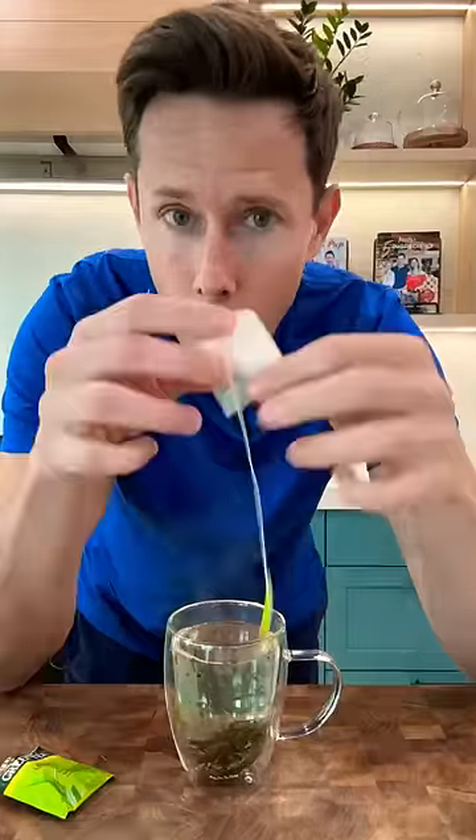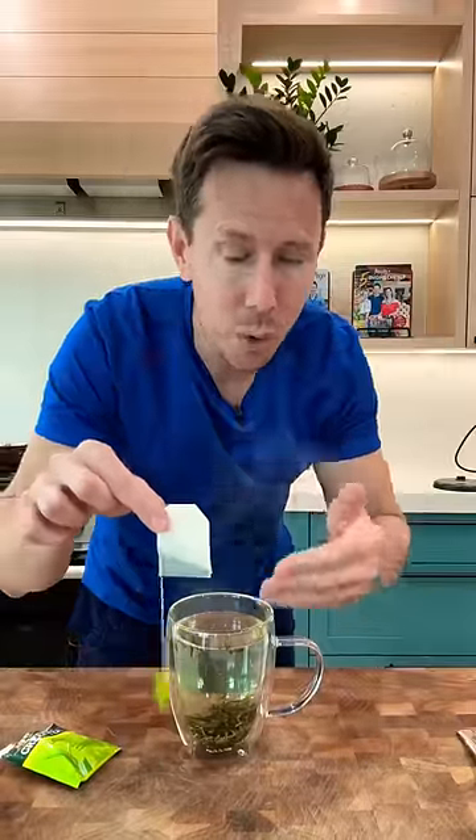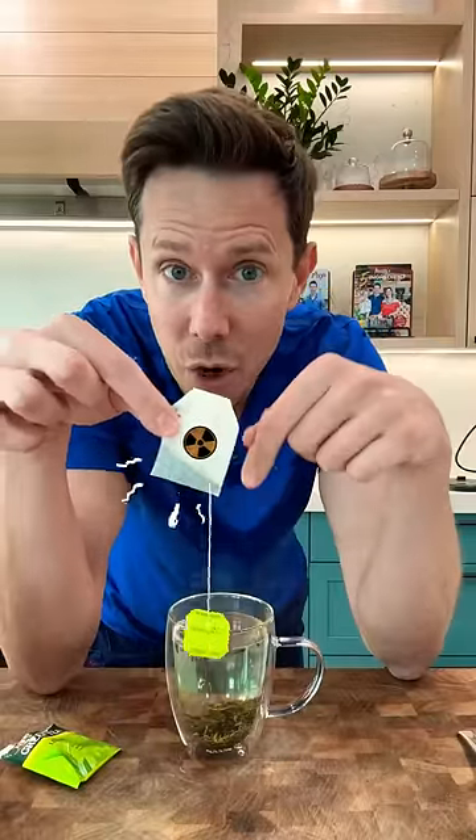But have you ever thought about what these tea bags are made of? They're actually made of bleached chlorinated paper or plastics and rayon. And what happens when you put just-boiled water into bleached paper or nylon or rayon — the toxins leach into your cup of tea.